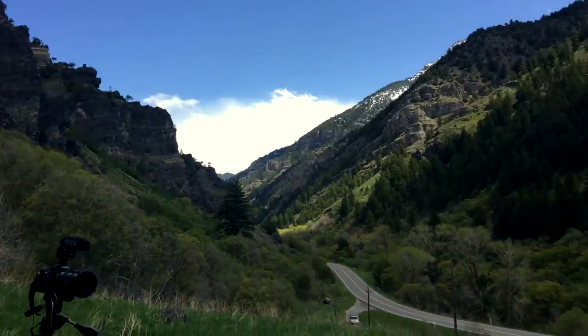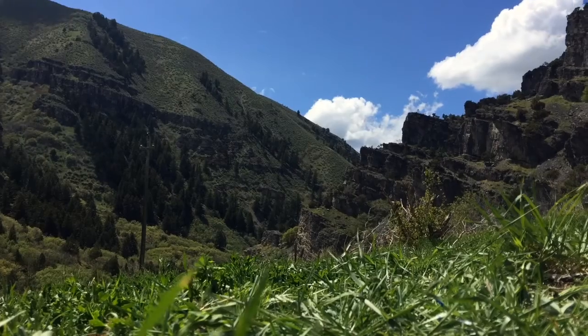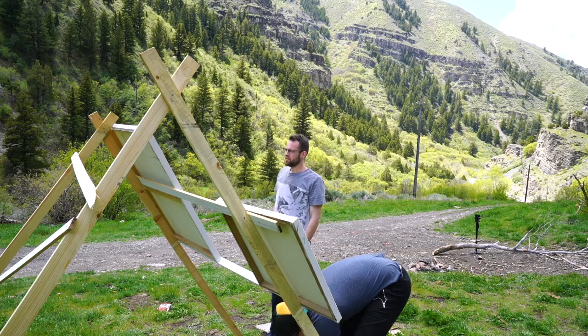Christian wanted to do art and nature. Nature. Art. I don't know how I'm supposed to capture this. The nature? Yeah, the nature.